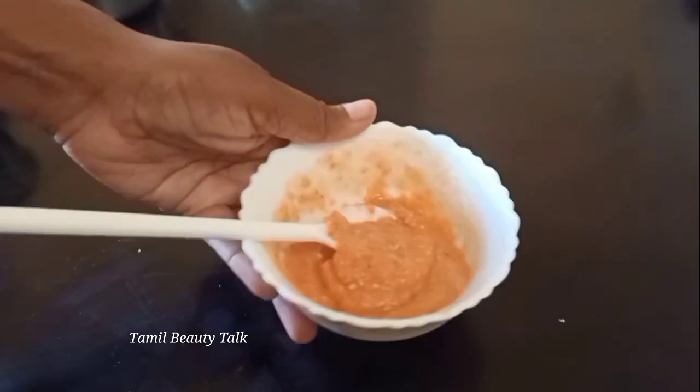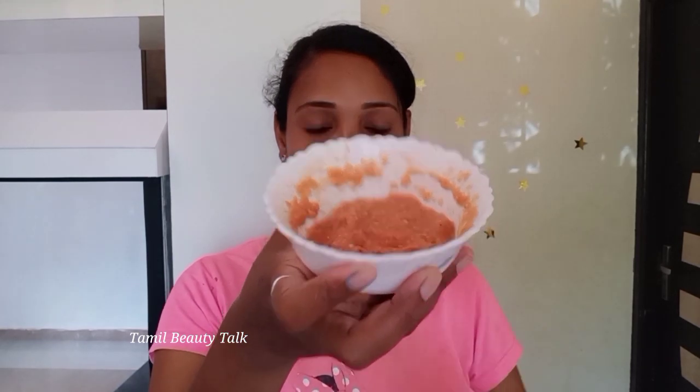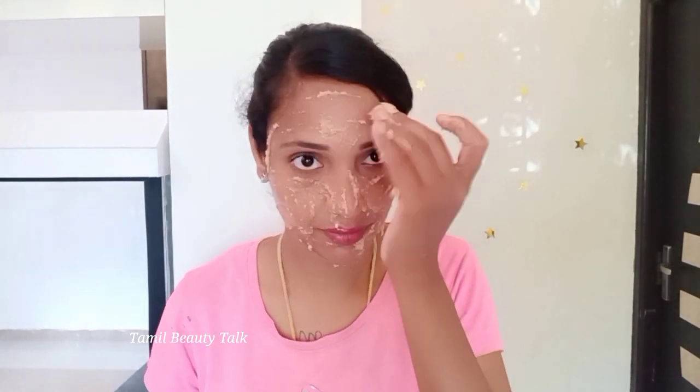Don't try to scrub your face directly — use it as a facial. If you use this, you will see instant results. Wash your face and apply a light layer.